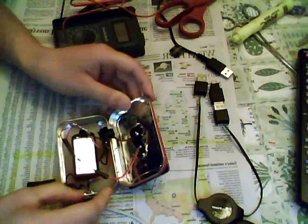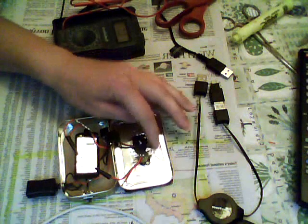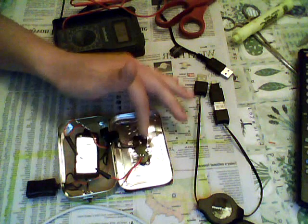Looking inside, what you want to do is cut a hole in the tin — basically in the lid of the tin — to put the two negative and positive leads out.